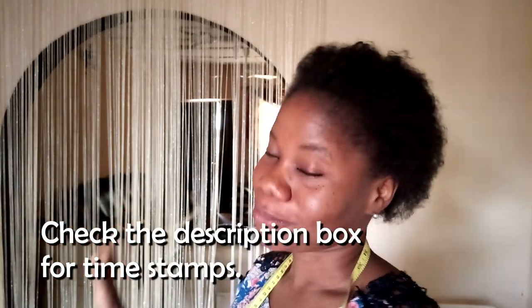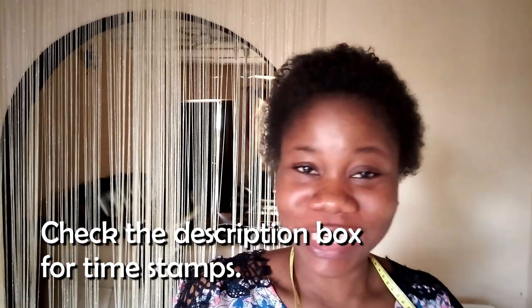If you came here for the sewing parts, just skip ahead, but I would like it if you stayed and listened. Today I've decided to start a sewing vlog where I'll show you how I cut and sew. I'm a fashion designer and I run a small fashion business here in Nigeria, Ondo State.